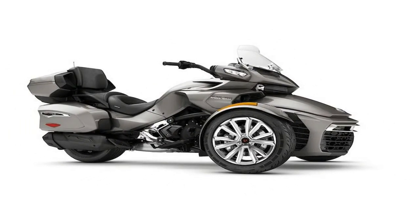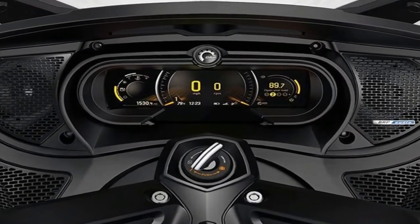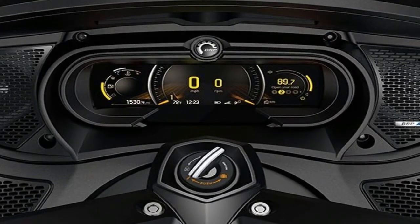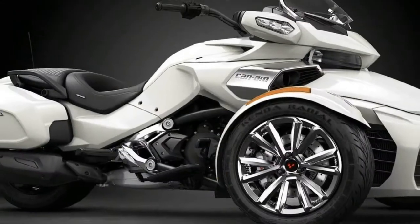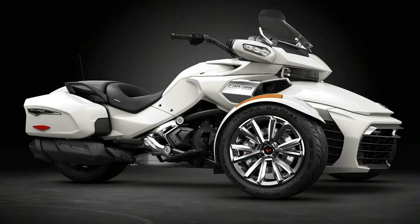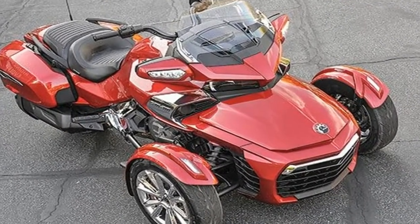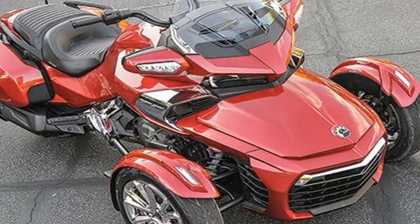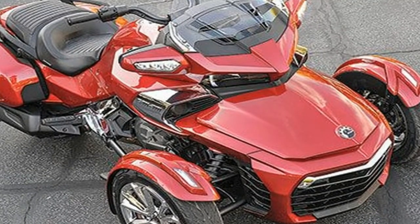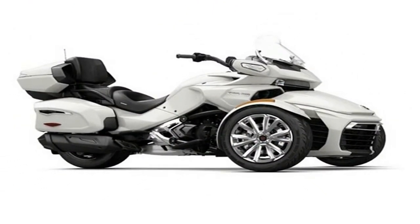A pair of weather-resistant speakers sit outboard of the 7.8-inch wide LCD display to match the pair out back, for a total of 4 — 6 on the Limited. So you can use the infotainment system to share your music with everyone around you, whether they like it or not. The BRP Connect system hooks you up to the internet for music, navigation, and weather support with handlebar-mounted controls so you never have to move your hands from their control centers.